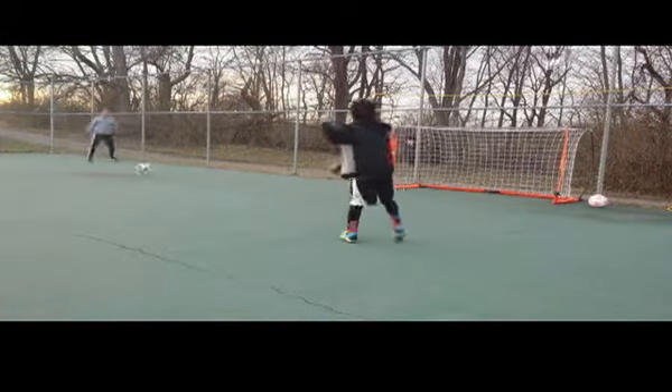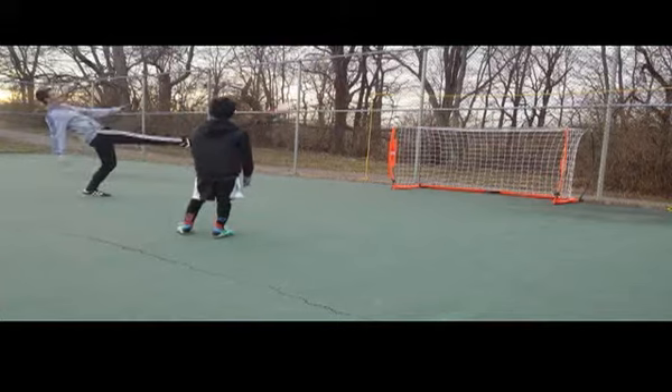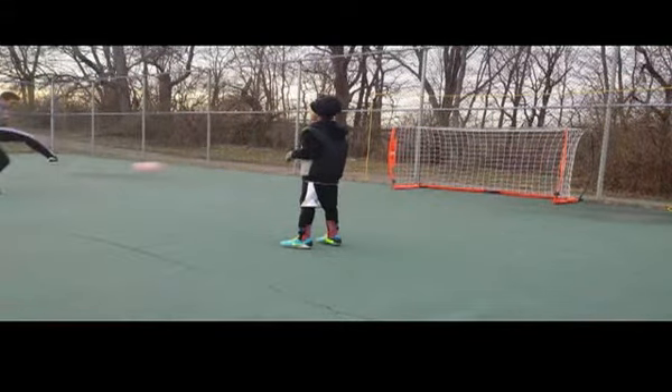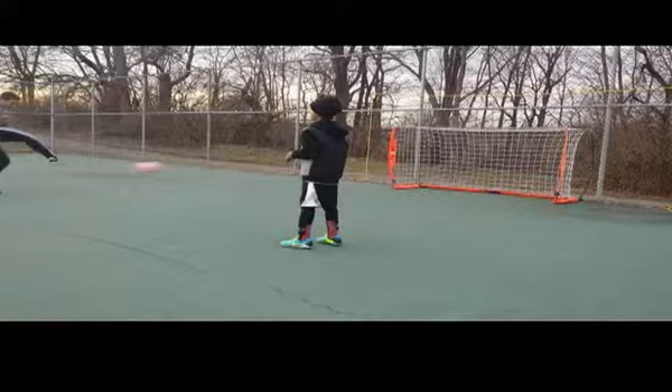Here we're working on crosses that are bouncing up and down. There are two main concerns to be thinking about when working on these awkward balls, especially crosses: the first is the angle of approach.